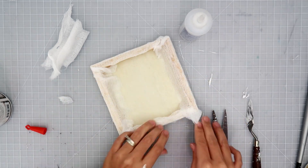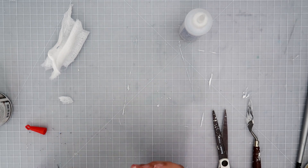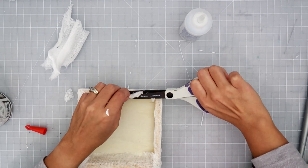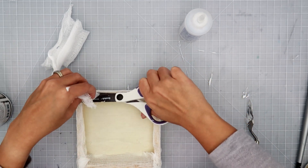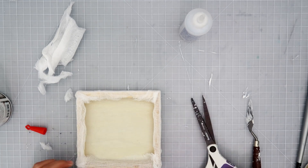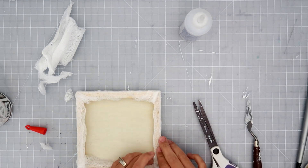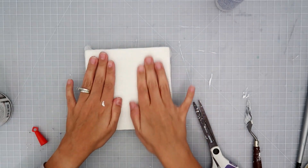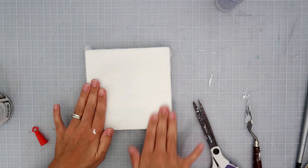For this type of project, layering and adding different types of textures is key to the end result, because we're going to be gessoing the whole thing and adding lots of color — lighter color and darker color — to give the project a lot of depth and dimension. So you want to have a lot of different textures layered on top of each other.